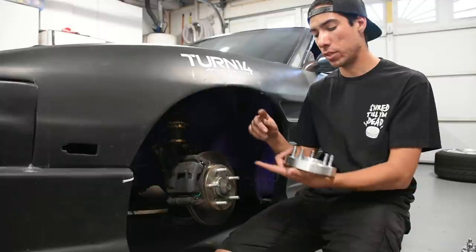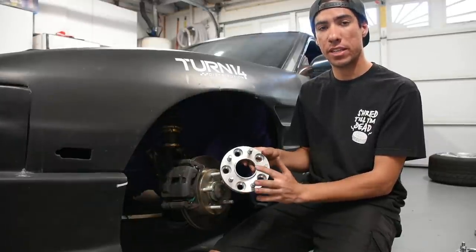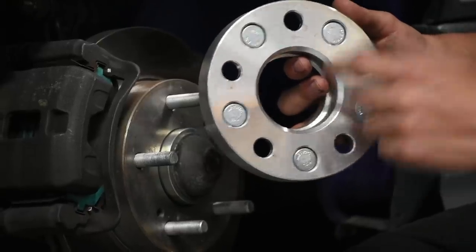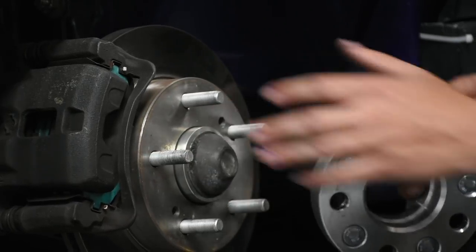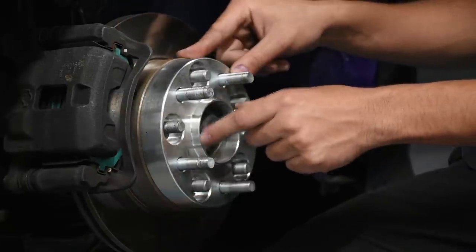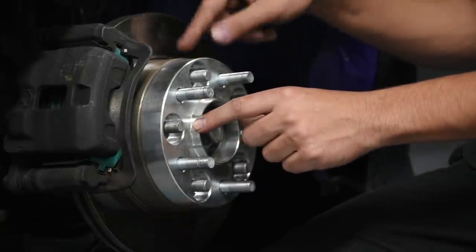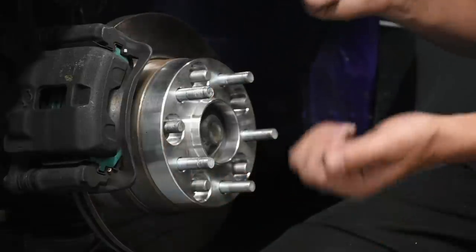There are two types of bolt-on spacers: hub centric and non-hub-centric. In my hand is an example of a hub centric bolt-on spacer. The inner lip is specifically machined for a 66.1mm hub — the diameter on my vehicle — so the spacer stays centered on the hub with no play. It also features a 66.1mm diameter lip to emulate the stock hub lip, so the wheel bolted on will also be hub centric and centered.